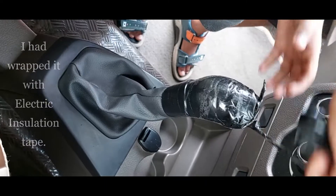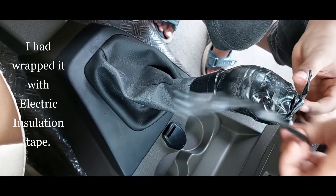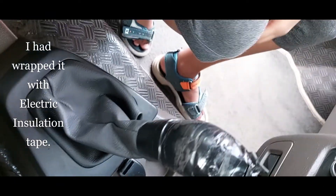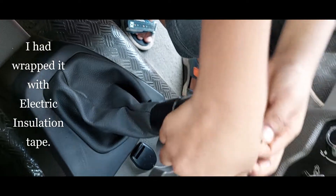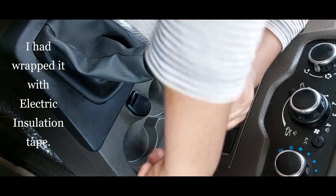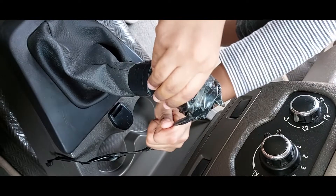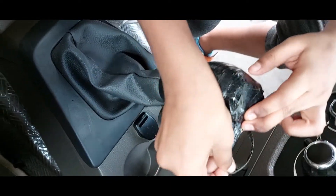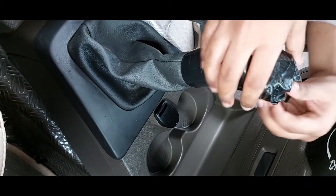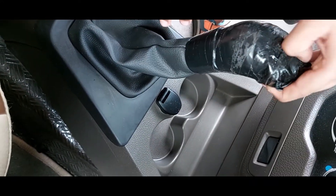My six-year-old son is helping me to remove the tape. This gear is cracked and broken — it's so sticky and black. I think you can take a scissor and cut it.